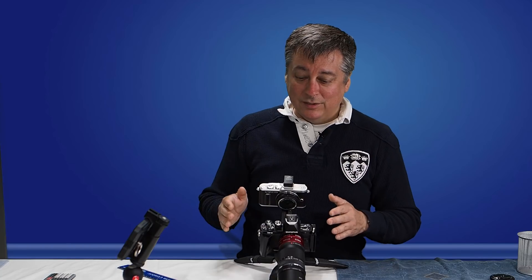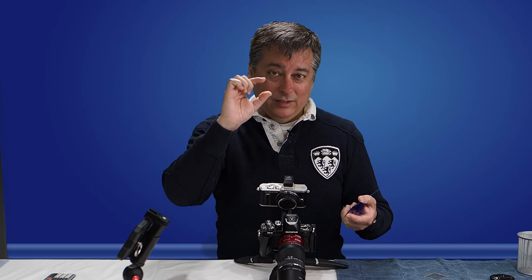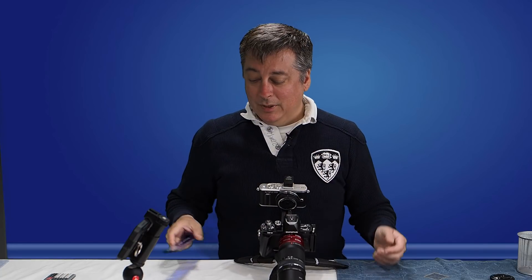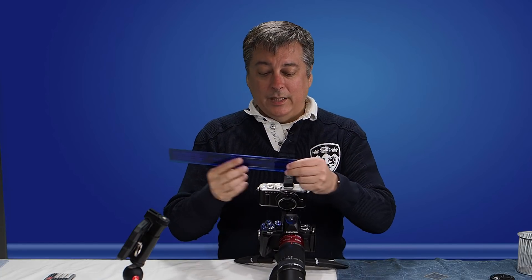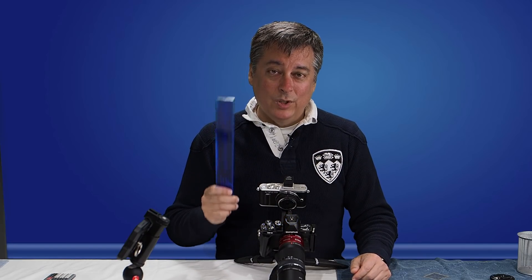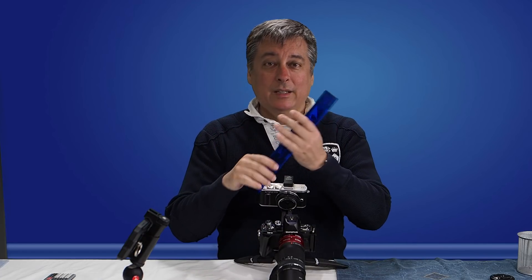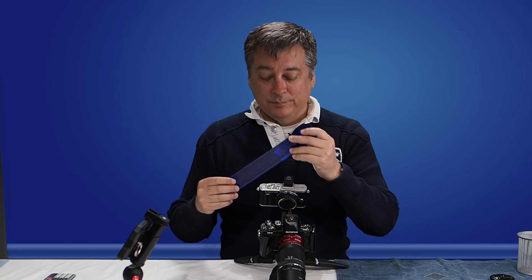It's easier to demonstrate than to explain, so I brought a ruler here. The micro four-thirds sensor is essentially the size of 17.3 millimeters by 13 millimeters — you see it all the time when you take the lens off. It's not very big, it's a little smaller than a postage stamp. That being said, if we were to take a picture of this ruler at a one-to-one magnification, we would capture in the whole frame exactly 17.3 millimeters of this ruler.